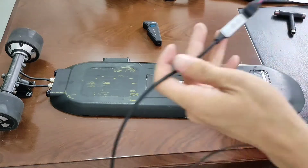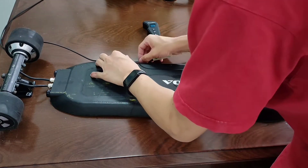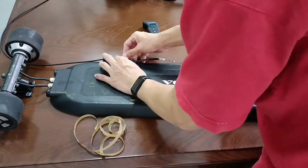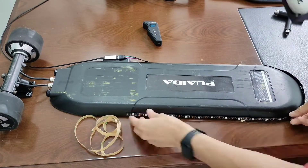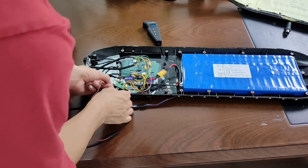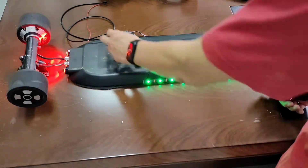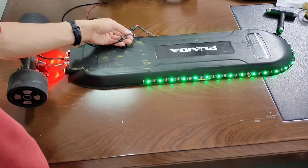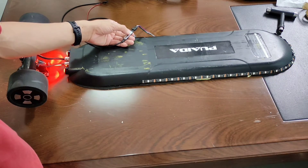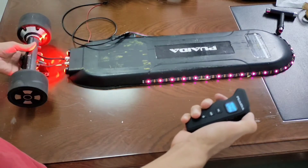Next I'm going to put strip light on the enclosure. I'm going to glue the controller for the light under the power button and mount the light on the edge of the enclosure all the way to the other side. Let's plug it into one of the two connectors left and see how it works. It works fine — you can switch between different lighting modes and flashing speed with this controller. The light will also turn on when you brake.